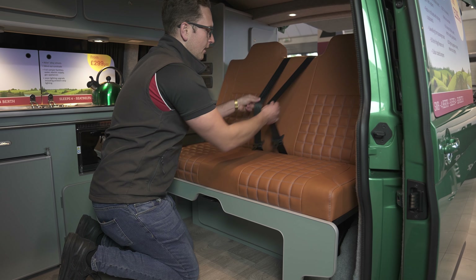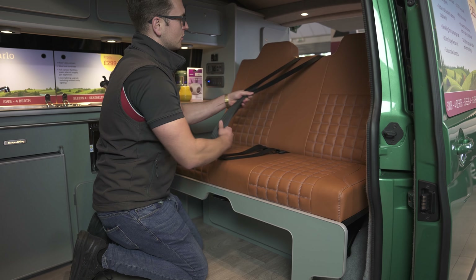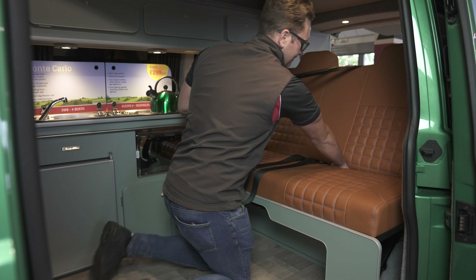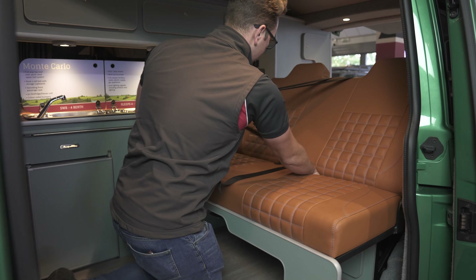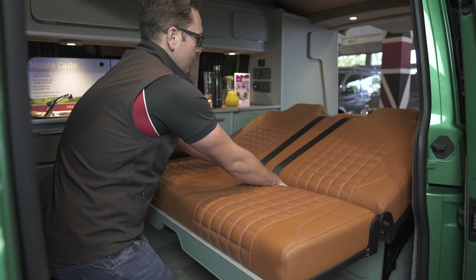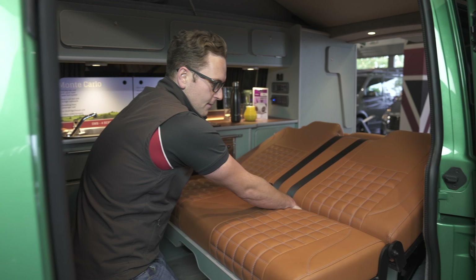Before you bring it out too far, it's worthwhile releasing tension on the seat belts just to make sure you don't get any resistance as you pull the bed out. Hand back down the foam and you'll be able to get it far enough for the gas strut to allow you and...